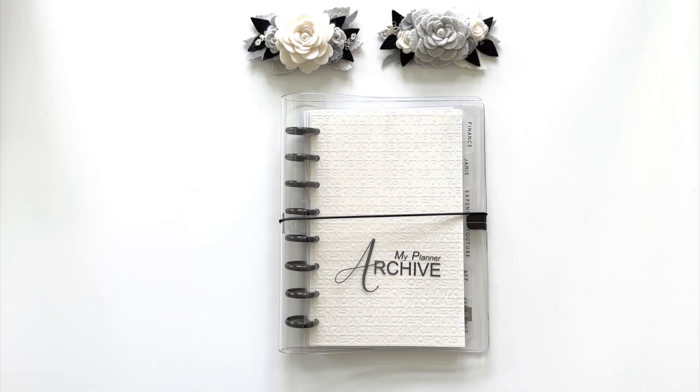Hi, it's Barry. Welcome back to my channel. Today, I want to talk about what I learned setting up my planner archive system.